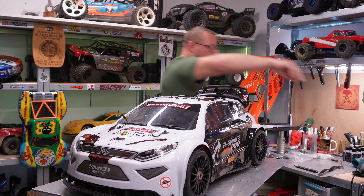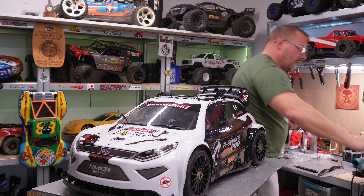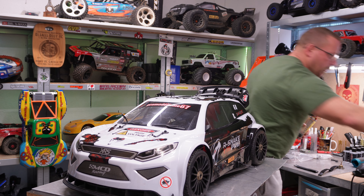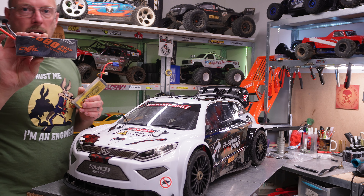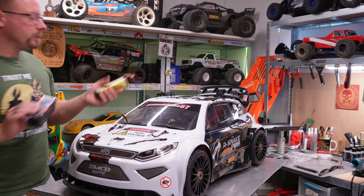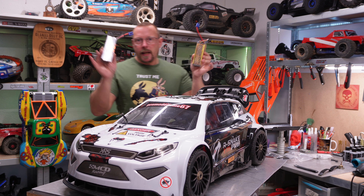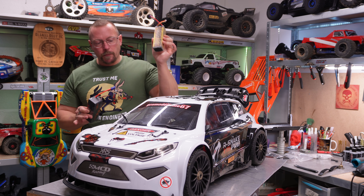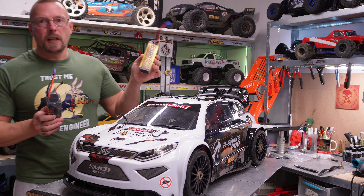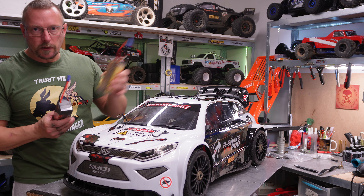Then I made a second run with the DXF6500 HiVe Graphene battery. First of all, this battery after the 25-minute run, with an outside temperature of about 50 degrees Celsius, was not even as hot as my hands.